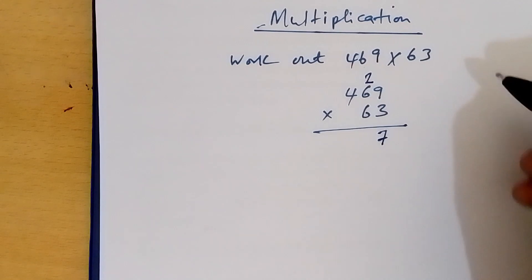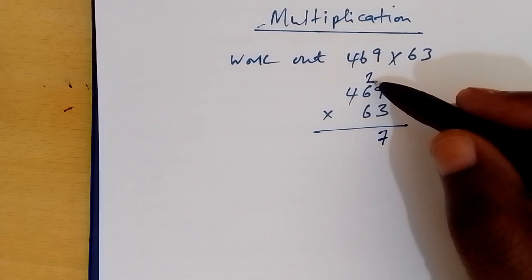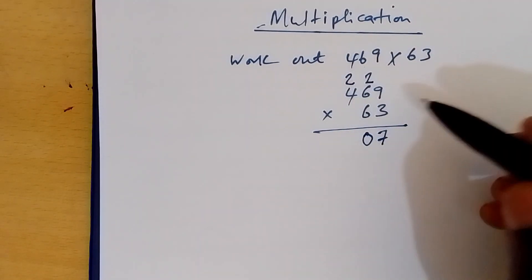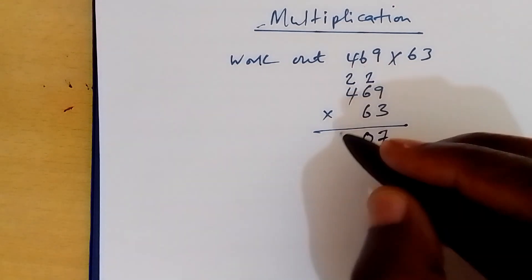9 times 3 is 27. We carry 2. 6 times 3 is 18, plus 2 is 20. We carry 2. 4 times 3 is 12, plus 2 is 14.